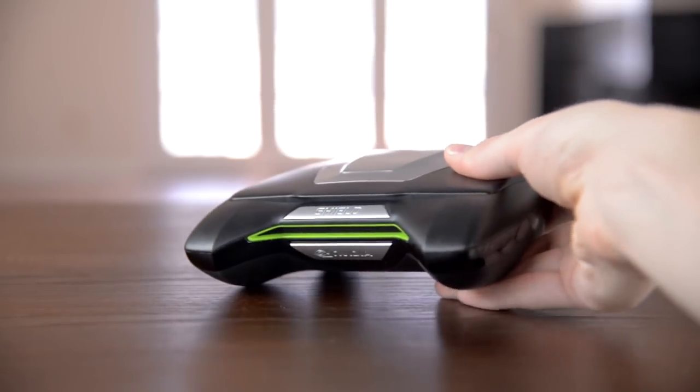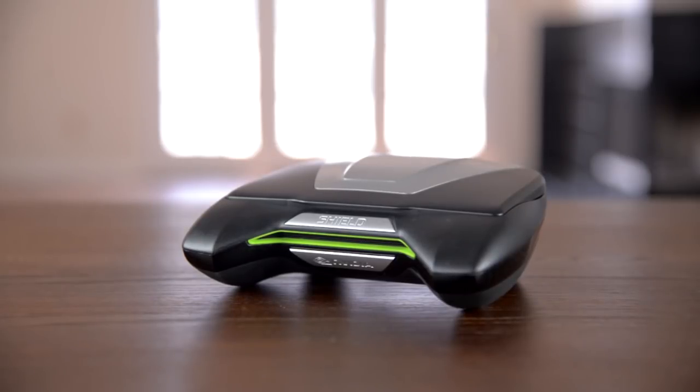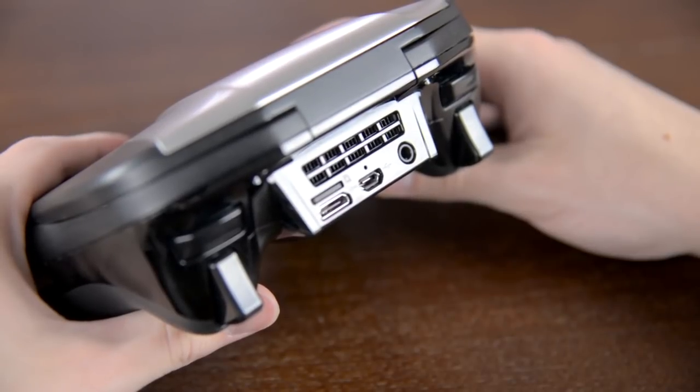Something I didn't realize until I got it is that there's a fan to keep the Tegra 4 cool, along with a pair of vents. You can't hear it normally unless you're in a very quiet room, and it does do a good job of keeping the Shield cool.